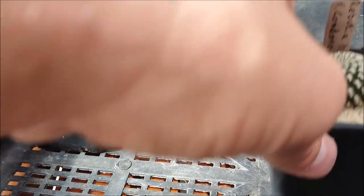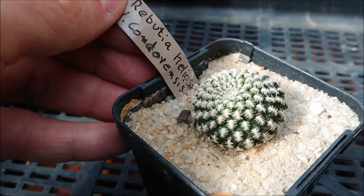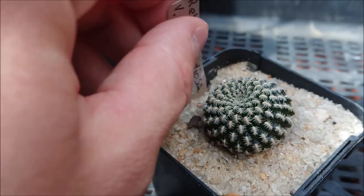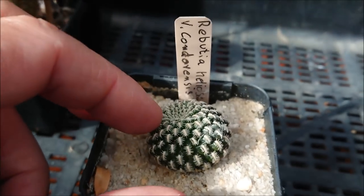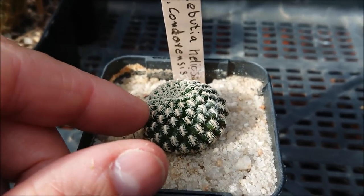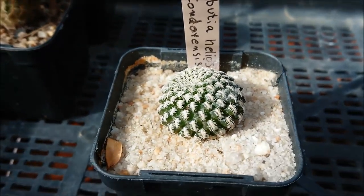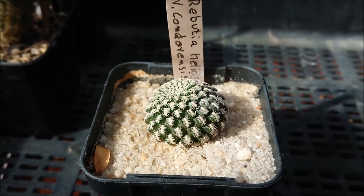Last but not least, we've got a Rebuchia heliosa condurensis. I do have a Rebuchia heliosa already but it looks nothing like this — it's incredibly different. I'll put up a quick clip of the other Rebuchia heliosa I have so you can see the remarkable difference between the two, which obviously comes down to the variety.